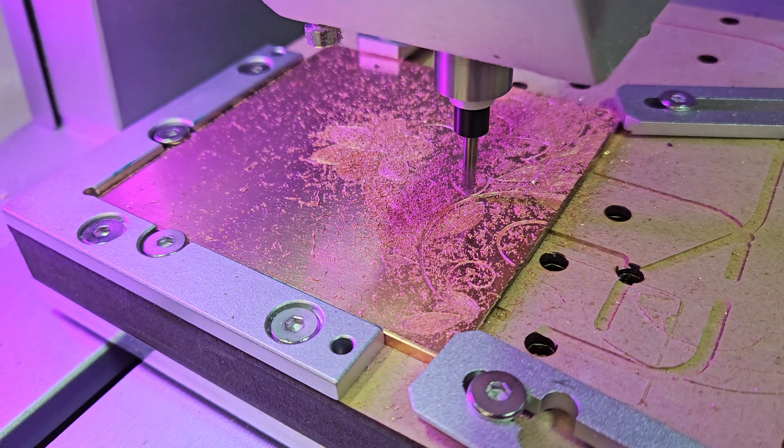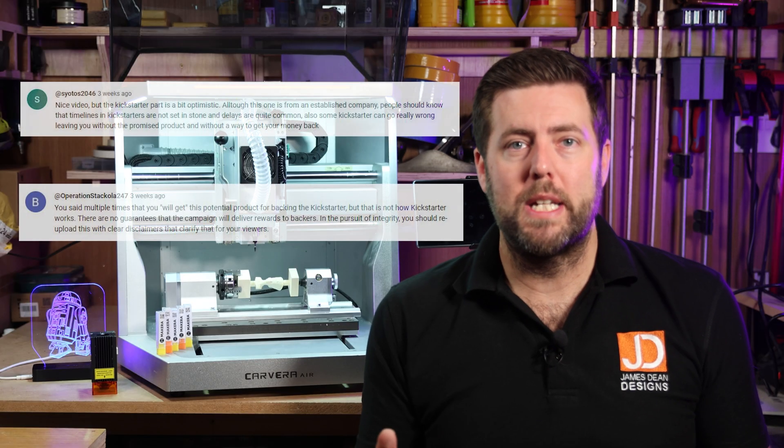A couple of weeks ago I was sitting right here telling you about all the great features you can expect to see on the new Makeara Carvera Air CNC machine. I promised a follow-up video so here we are. But before we get into that, let me address some of the backlash I got around my Kickstarter comments — they were 100% correct. There are no guarantees when you are investing in Kickstarter campaigns.